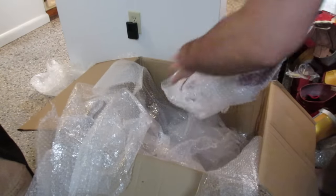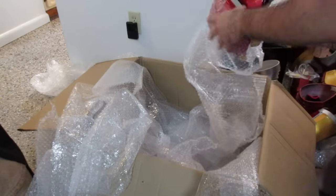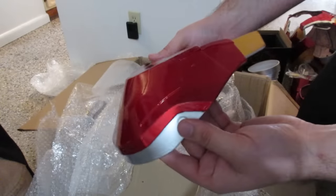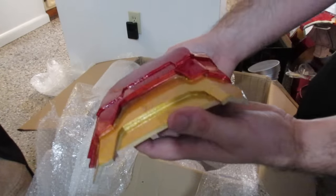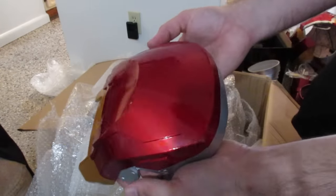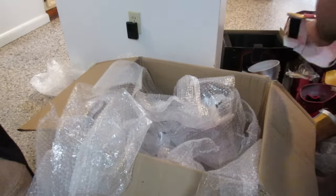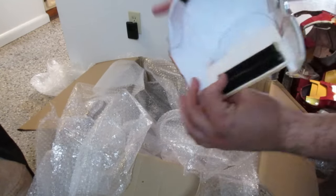Looks like these must be the shoulders. Little shoulders. I almost feel like if you added a little grime paint wash to give it an oil feel, and applied it to some of the mechanical joints, it would really bring out the details in this kit.